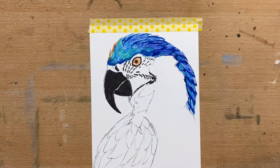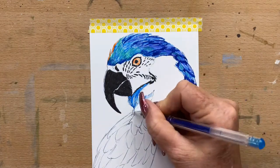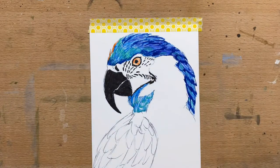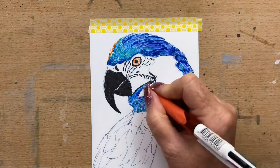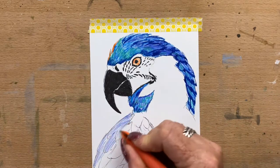I've just popped some deep shadows in on the backs of his feathers, and now I start on the feathers around his chin and onto his back. I'm swapping between different ballpoint pens and gel pens, because between all the different pens I've got a few different shades of blue, so it really worked well.